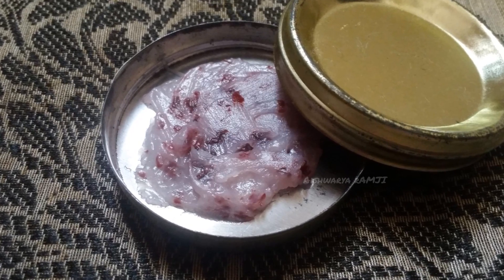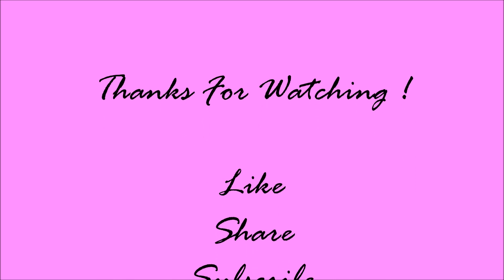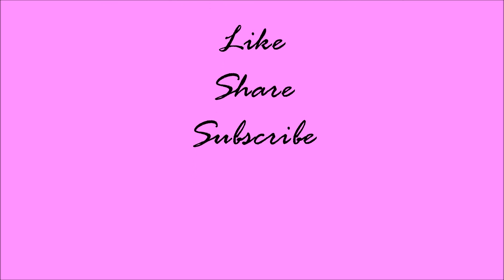And this is how the final lip balm looks. I hope this video would have been very helpful for you. If yes, don't forget to like, share, and subscribe to my channel. See you next time!